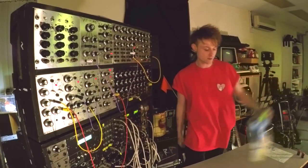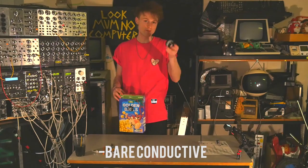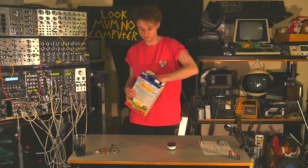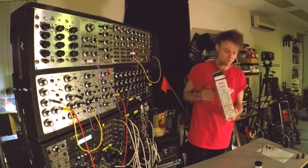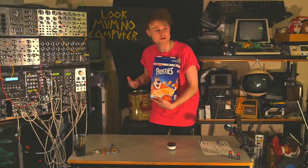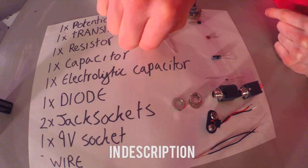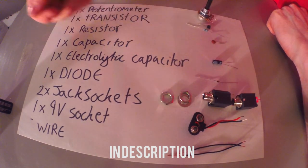This involves electric paint — this one's by Bare Conductive. You paint it and it makes a circuit; you can make it into anything really. We've got some lovely Frosties. Components needed: transistor, resistor, capacitor, another capacitor, a diode, and a jack socket.